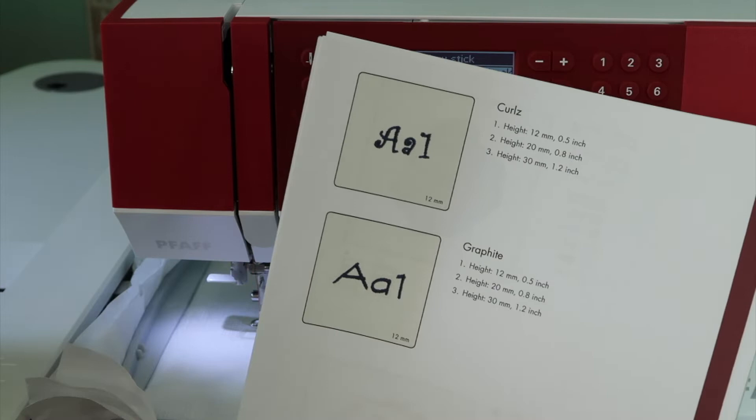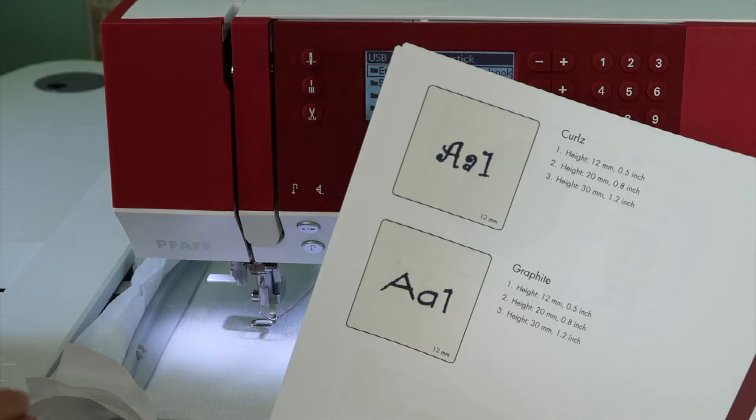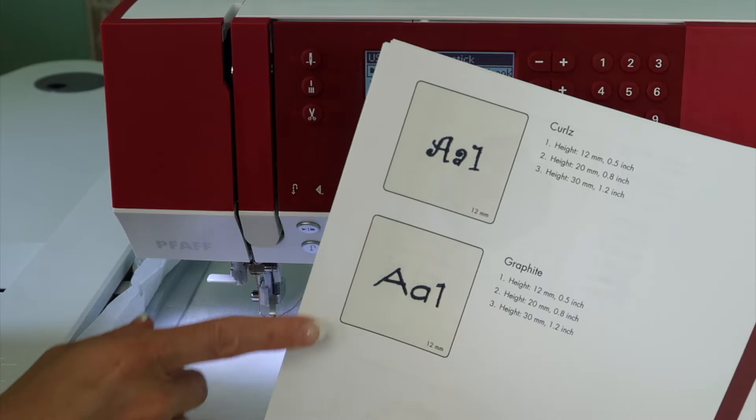Loading an alphabet, like one of the two fonts that come with the Pfaff Creative 1.5, takes just a little bit of knowledge of how to do this. Of all the machines I've ever worked with, this one took me a little bit to master. I hope this video will help you learn it.